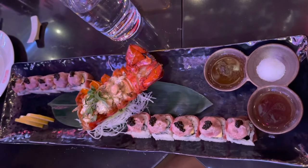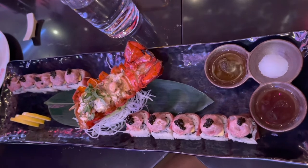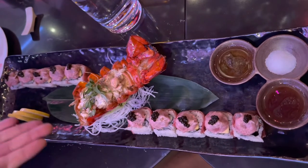This is our Highland roll. You got caviar, otoro tartare, a seared Wagyu, and you have your dynamite lobster.